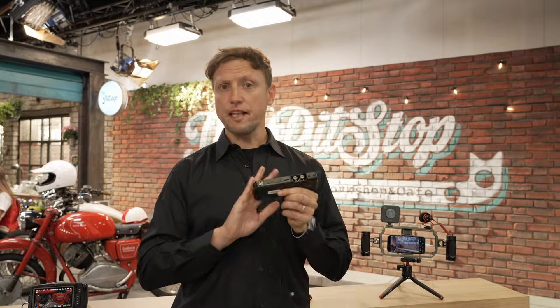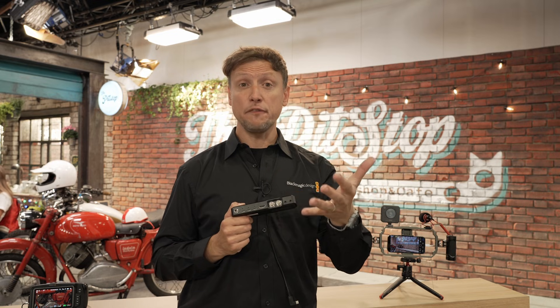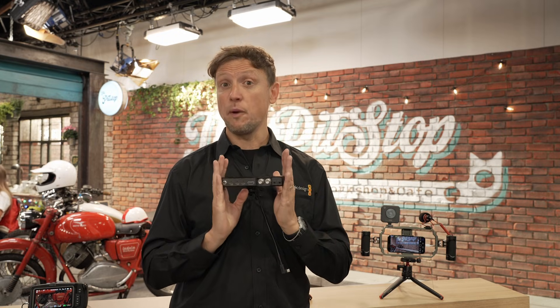The strength of this product's development is that we worked very closely with Apple — hand-in-hand over the course of the last few months. Initially, this is a product intended specifically for their new phone, the Apple iPhone 17. In the future we don't know where this may take us, but right now if you're the proud owner of a new Apple iPhone 17, this product will work perfectly with that phone.